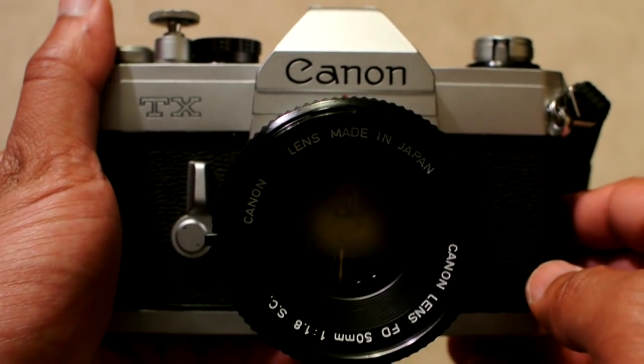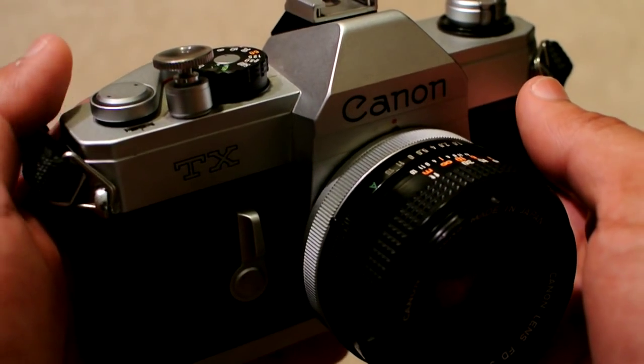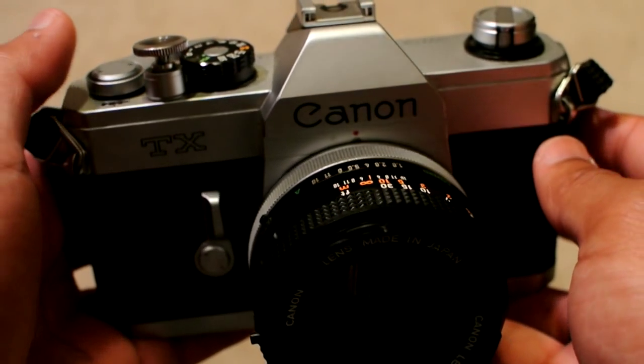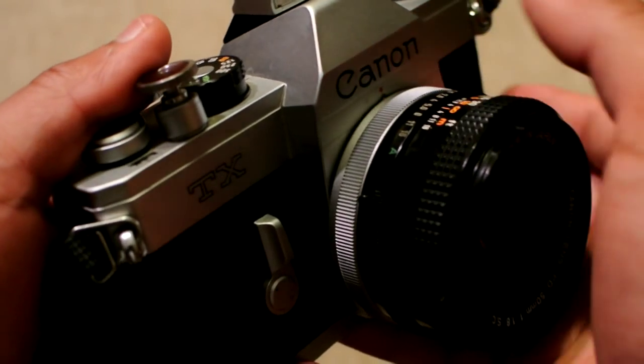I think I'm going to have myself a heck of a time going out and just taking pictures with this thing, where everything that you do will determine whether or not that photo is going to come out good or bad — no auto anything. So just to show you a little closer around the camera, I'm going to switch this thing around and get into this a little more in depth. This is the close-up of the Canon TX SLR camera that was made in Japan starting from 1974.